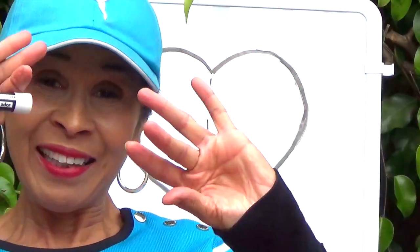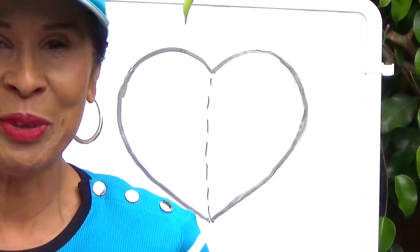So I'll see you the next time. Good job drawing!